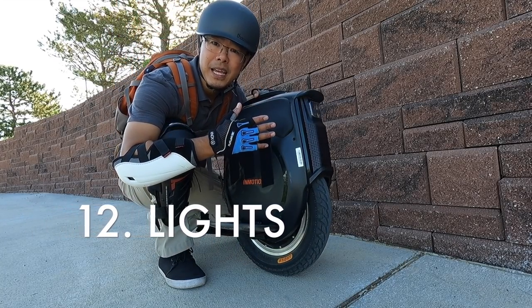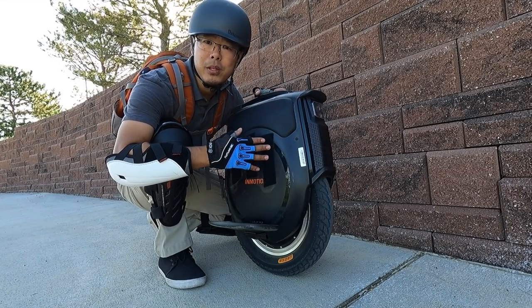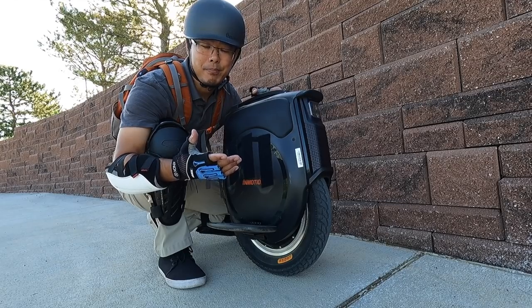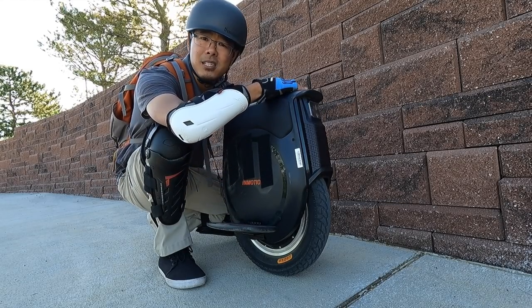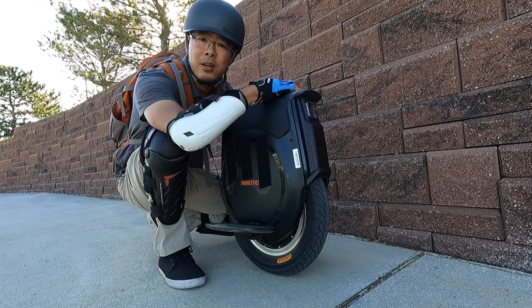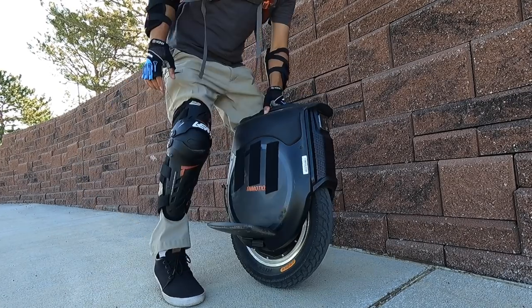The headlights on this wheel I would say are above average. They're bright enough — brighter than most of the wheels on the market, but definitely not as bright as the V11's, which was probably still the brightest headlight in the game. These lights are adjustable, and with a simple tap of the button the lights work well. I like them.